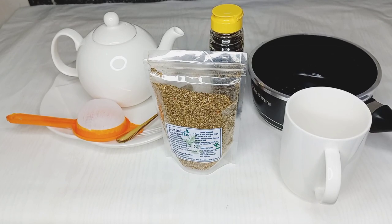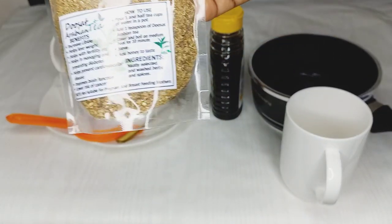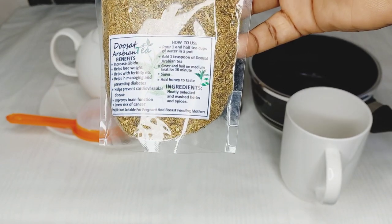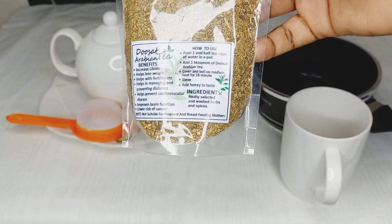This is the Dosat Arabian tea. I'll be showing how to prepare the Dosat Arabian tea.